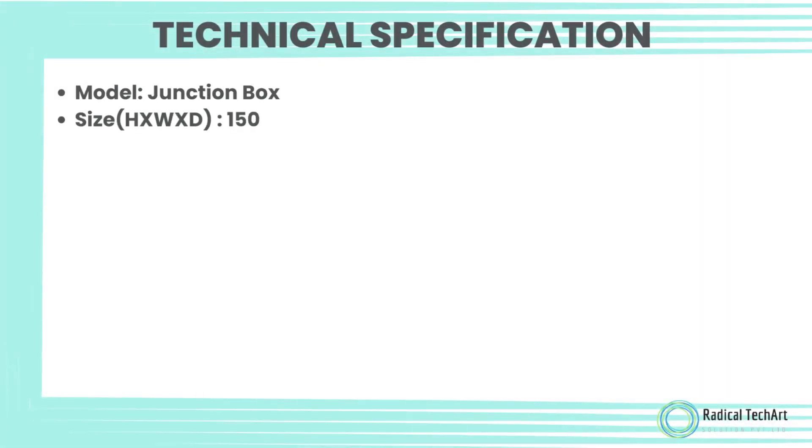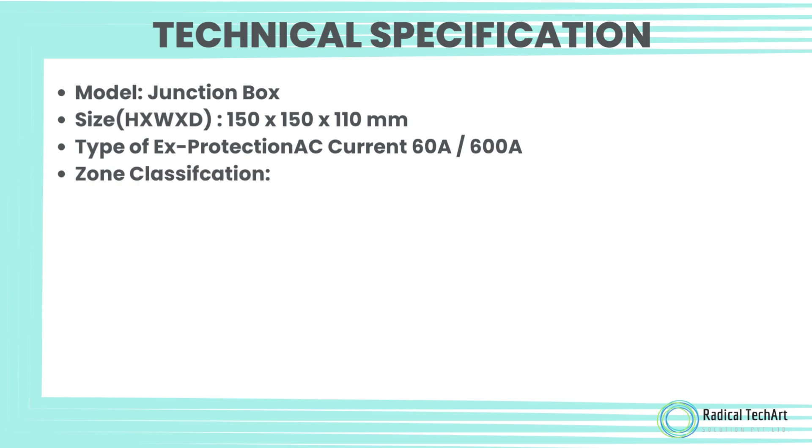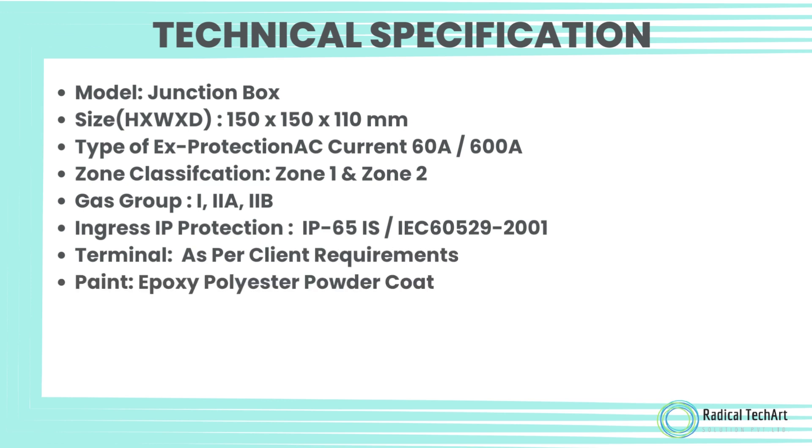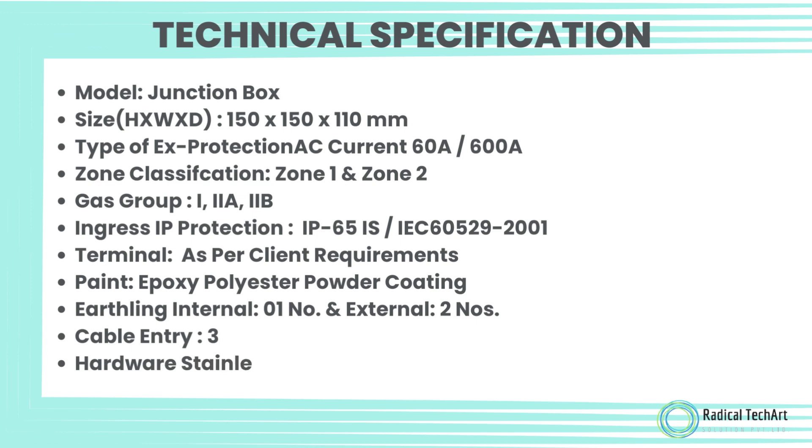Technical Specifications — Model: Junction Box. Size: 150 x 150 x 110 millimeters. Type of Protection: IEC 60079-1-2007. Zone Classification: Zone 1 and Zone 2. Gas Group: I, IIA, IIB. Ingress Protection: IP65, IEC 60529-2001. Terminal: as per client requirements. Paint: Epoxy Polyester Powder Coating. Earthing: Internal x1, External x2. Cable Entry: 3 entries. Hardware: Stainless Steel.